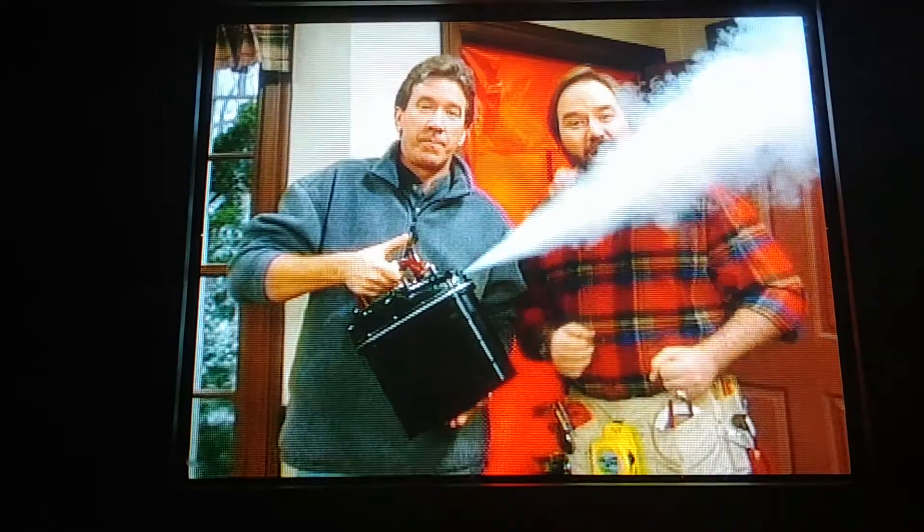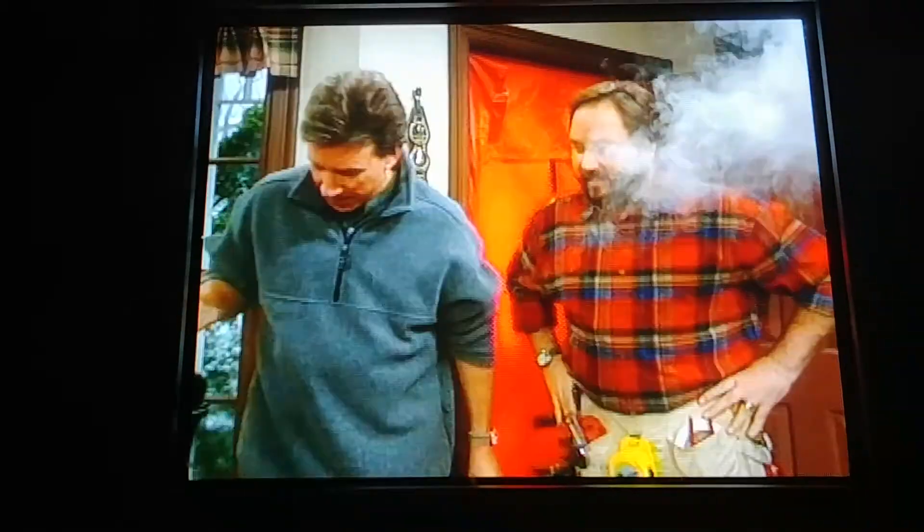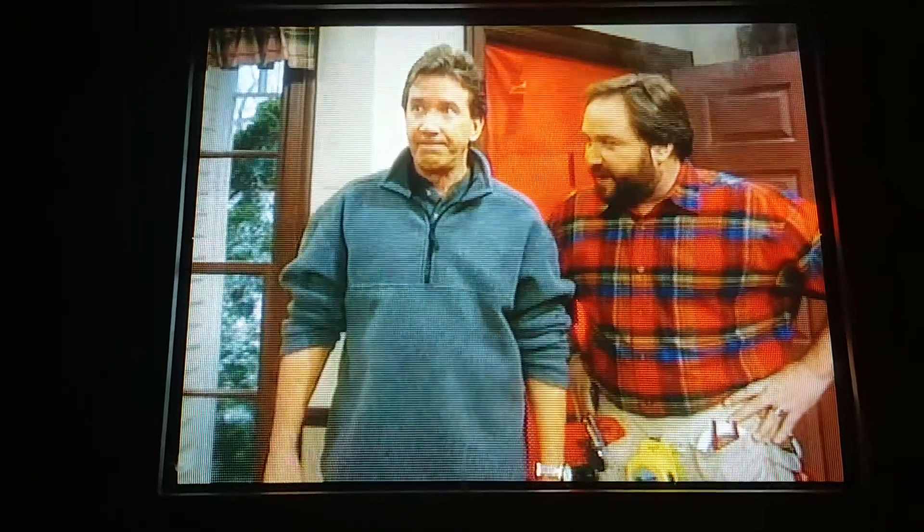We're going to use this smoke generator to create smoke so we can then see our leaks. Now have you sealed up the house — all the doors, windows, vents? You bet. Then we're ready to see our leaks.